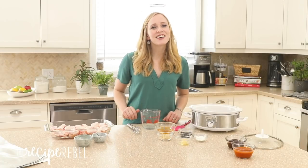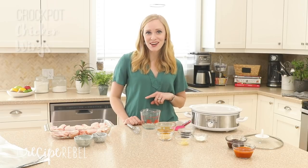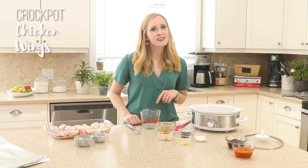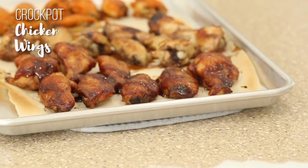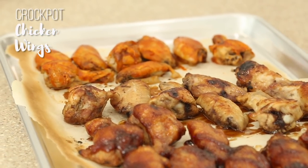Hey everyone, it's Ashley here from the Recipe Rebel, and today we are making chicken wings in the crock pot. This recipe is perfect for game day parties, movie night, or anytime you just want finger foods for dinner.